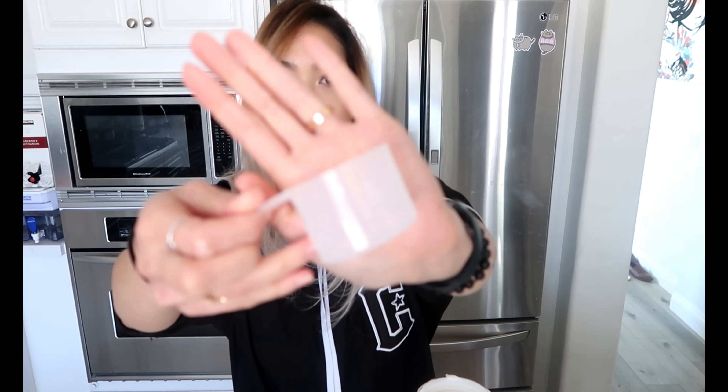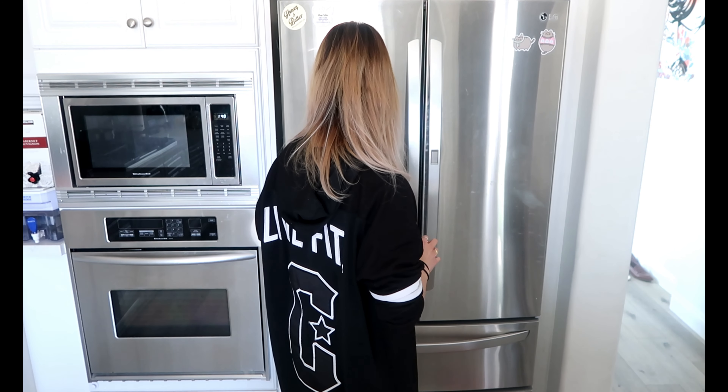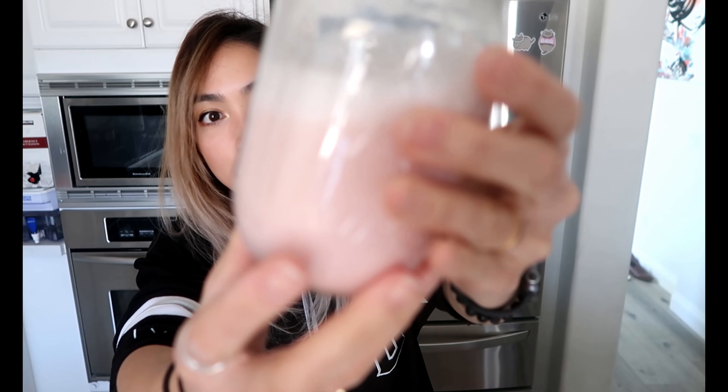The scoop is a pretty normal size. It smells so yummy — I'm so excited to try this! I added eight ounces of water. There are even little strawberry-colored flecks in there. It foamed up a little bit and it looks like everything dissolved — I barely even shook it.